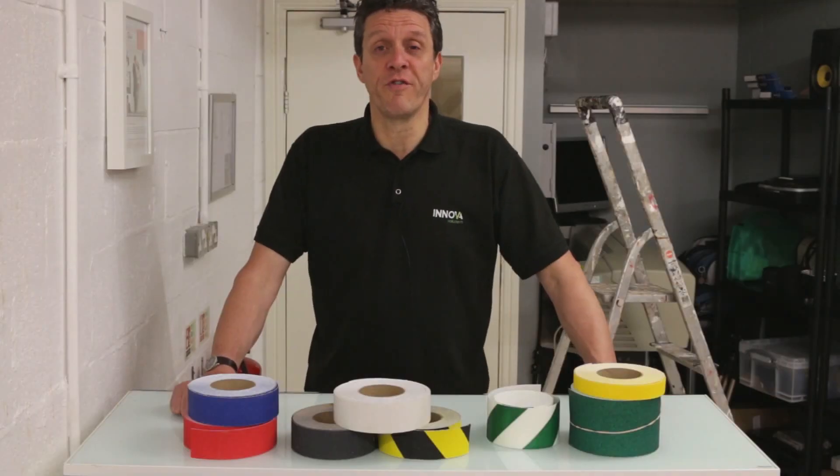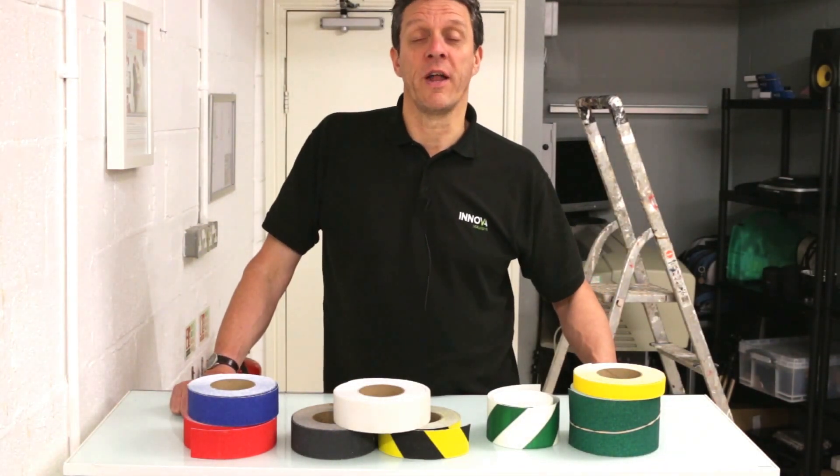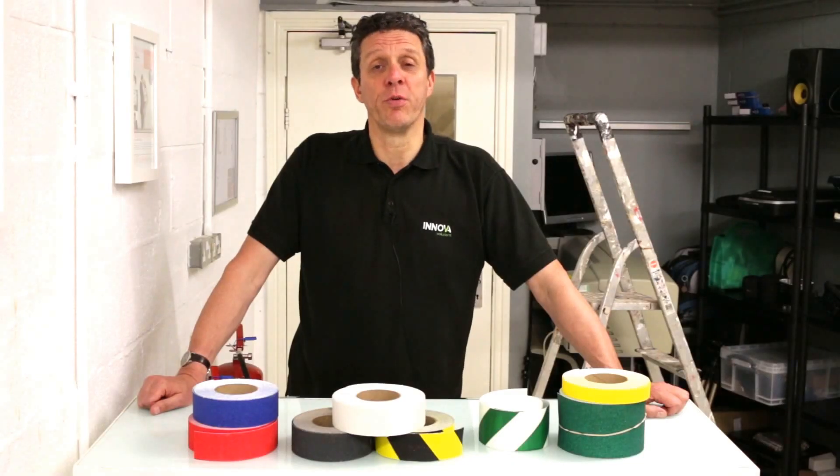Anti-slip tape is used in a variety of applications where heavy footfall and safety go hand in hand. Innerver anti-slip meets all health and safety criteria and is suitable for external and internal applications.